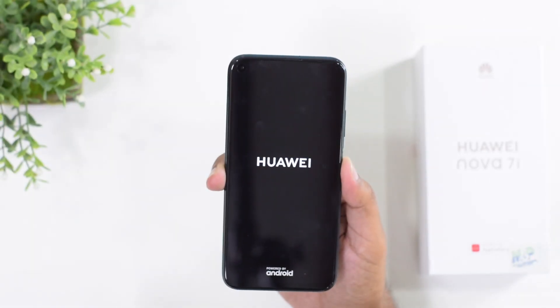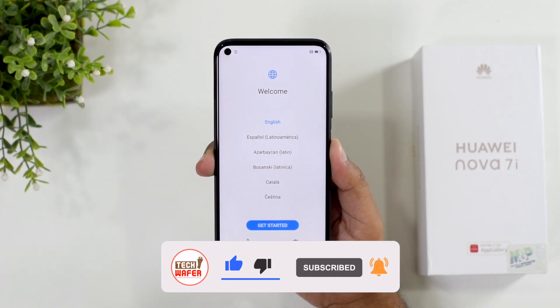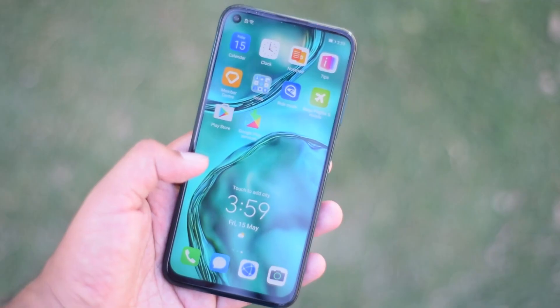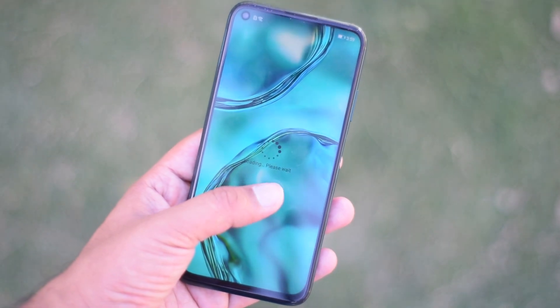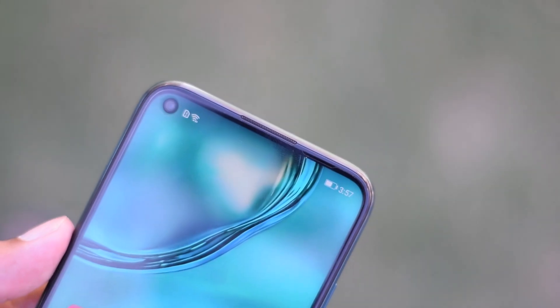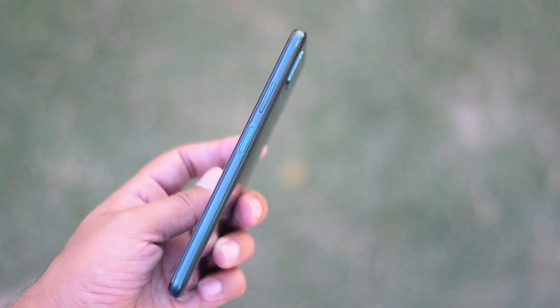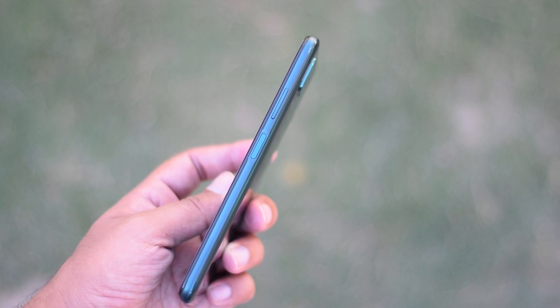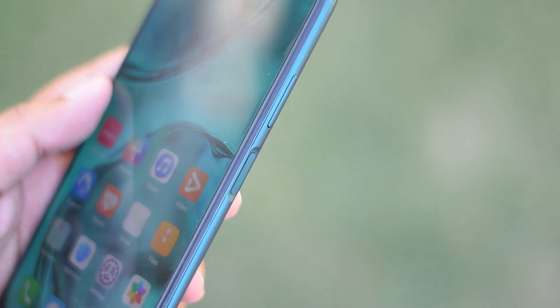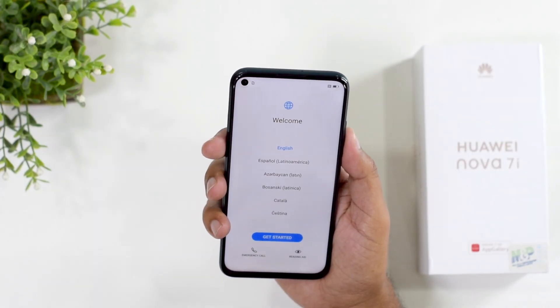Let's press the power button. While the device turns on, this phone carries a 6.4-inch display with an LTPS IPS panel, resolution of 1080x2310 pixels, 396 DPI, and 83.5% screen-to-body ratio. Thanks to its punch-hole display, you also get a 16-megapixel punch-hole selfie camera. On the right side there's a power button with a side-mounted fingerprint scanner and volume rockers — personally I think the volume rockers should have been on the left side for better usability.